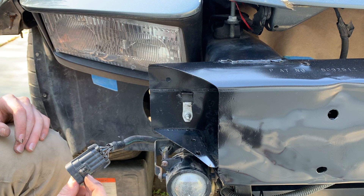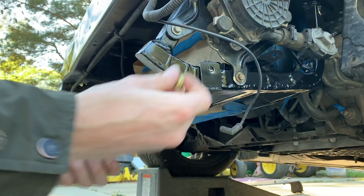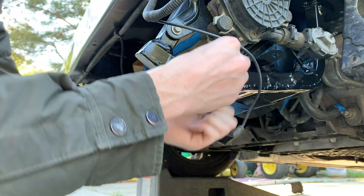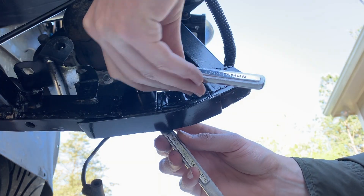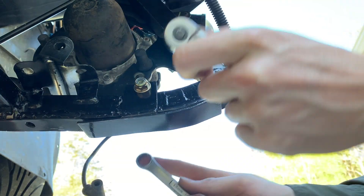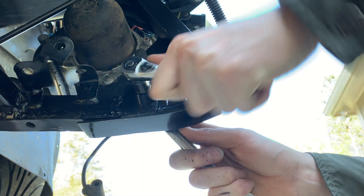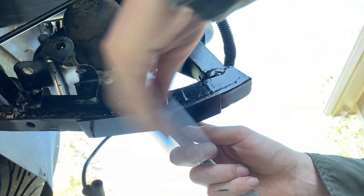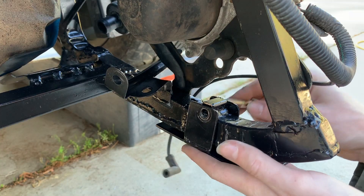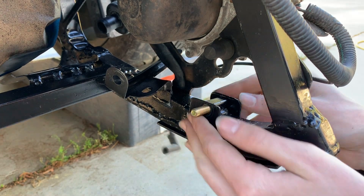I don't know what this is. Oh, maybe it's the turn signals and all that. Now they have the washers on there — I need a longer bolt because the bolt isn't even making it to the nylon insert. Same bolt through — wow, that's long. Damn it, I forgot the washer.